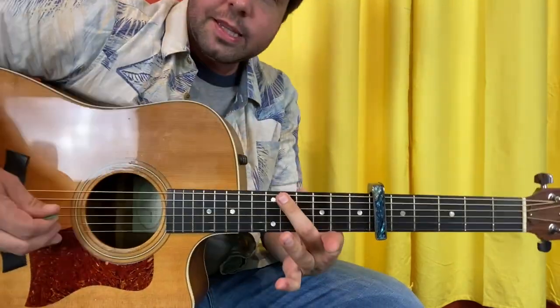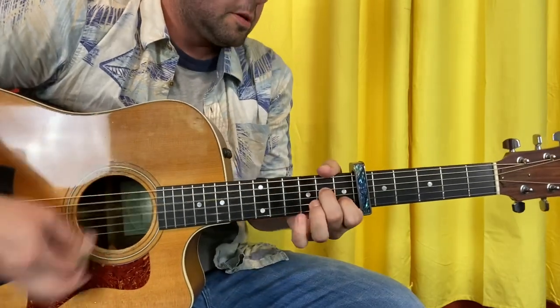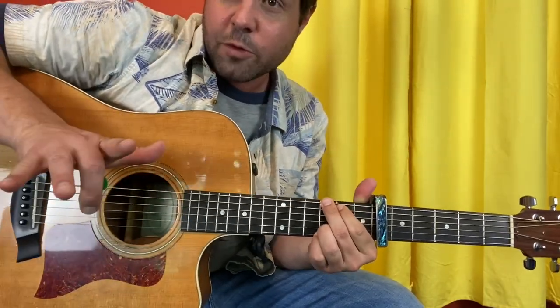You do get a chance — you can just hit the bass note, and then you have all that time to form the chord. It's not exactly as she does it, but it's just as good. Do that four times.